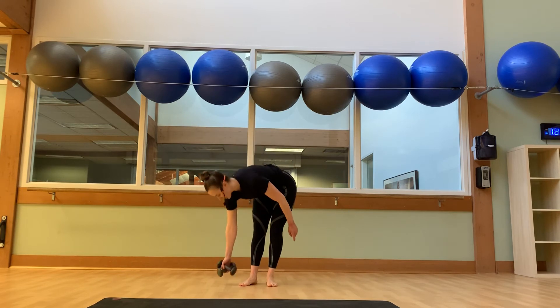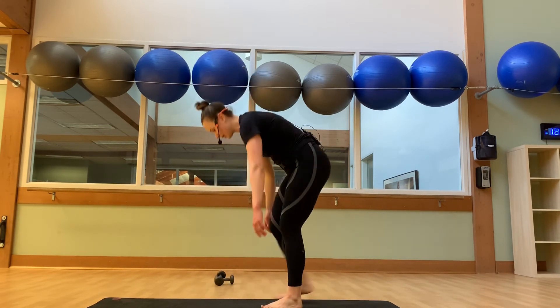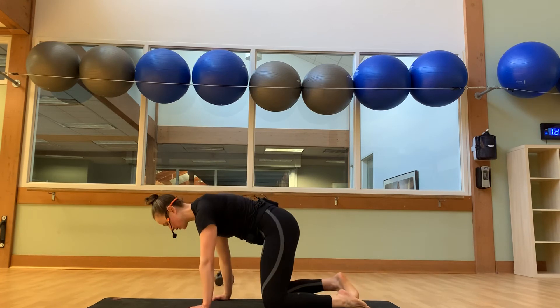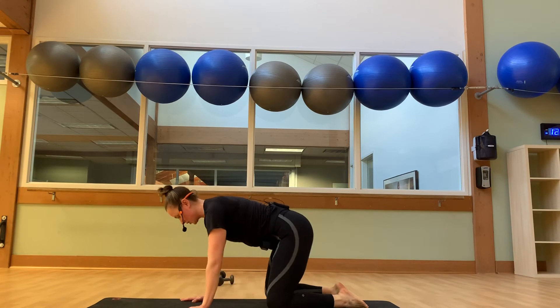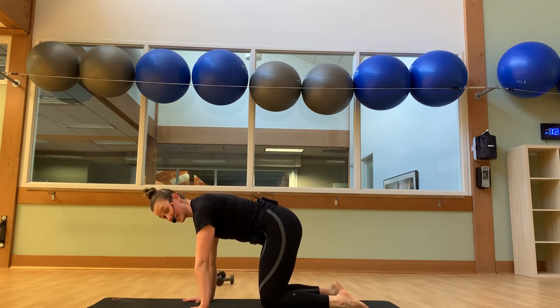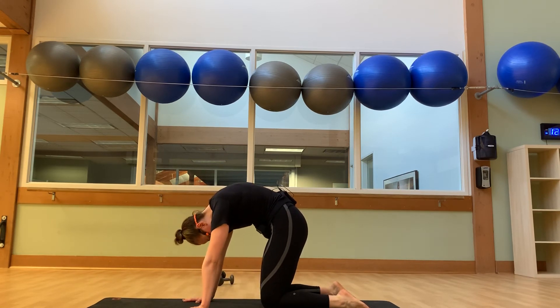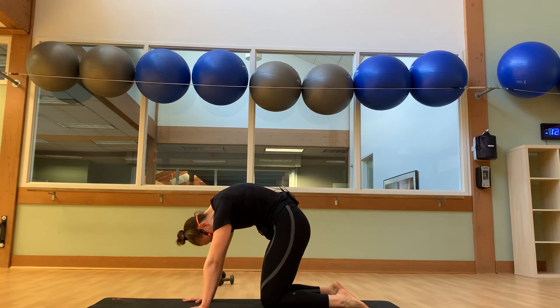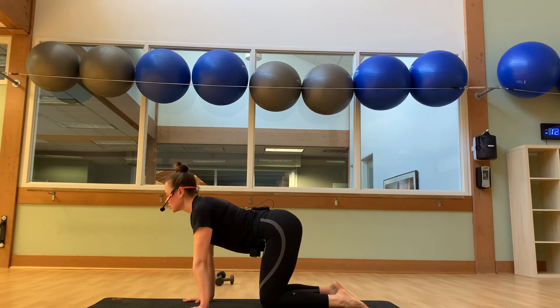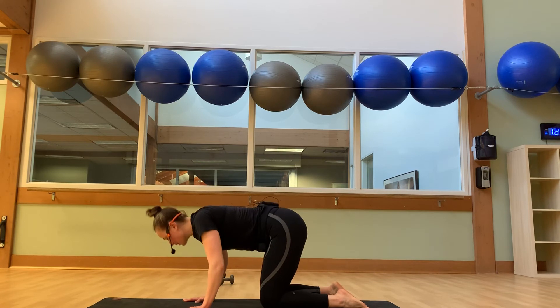All right, guys. We'll set the weights to the side. We'll make our way down into the mats. We'll take our knees wide, settle our hips back, and take a child's pose. Relax and breathe here. Give me one more inhale, exhale.